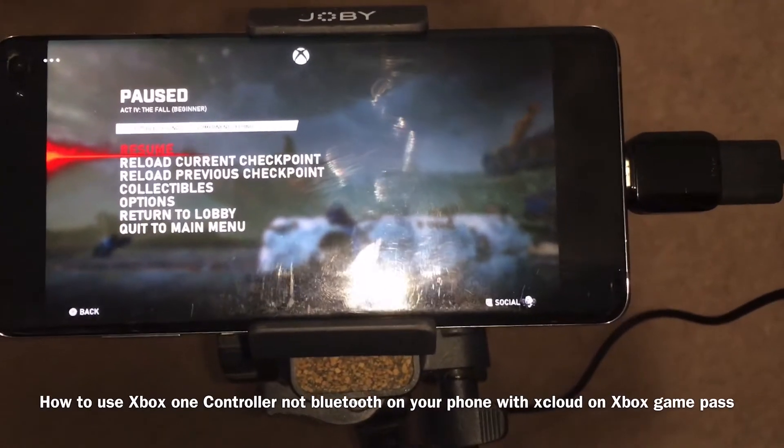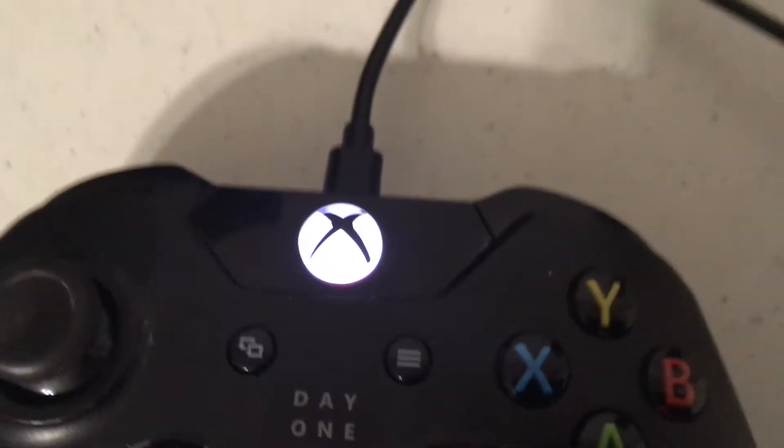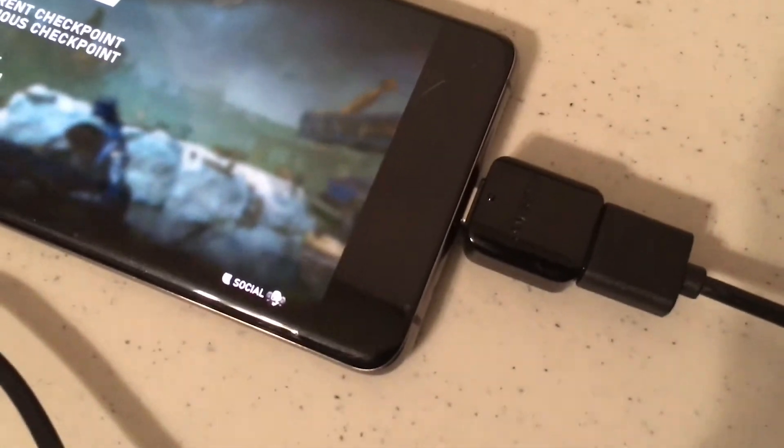What's up? This is the Bandai 2 File. I'm going to show you how to use a regular Xbox One controller, not Bluetooth, on your phone with xCloud on Game Pass. As you can see right here, I am playing with a regular controller on Game Pass. I'm going to show you how to hook that up, and then later I'm going to show you how I'm playing. So now I'm going to show you what you need so you can hook all this up and play on your phone using xCloud.